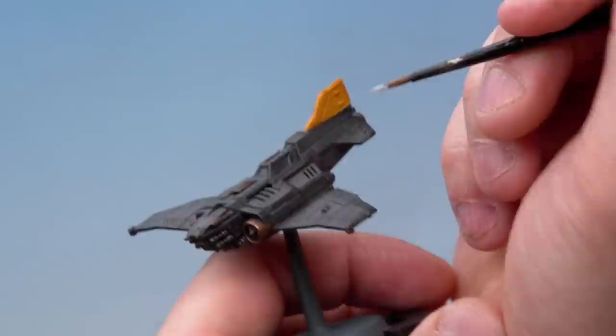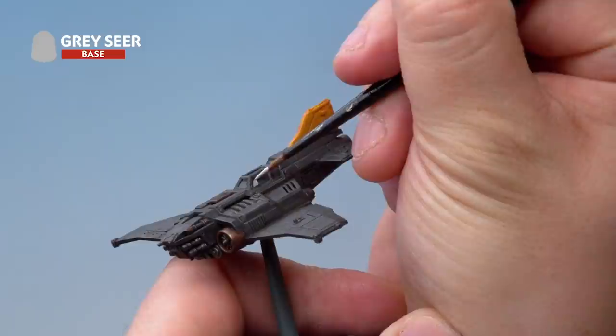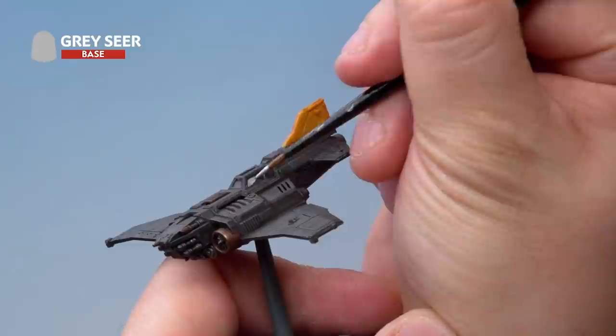Then onto our Thunderbolt Fighter — we're going to very carefully paint the windows in, making sure we're only hitting the windows and not the frame around them. Don't worry if you do make a mistake, you can always go back and correct it, but it's just a lot easier if you don't. Just paint in the windows nice and precise, and once that's done we'll move on to the next stage.